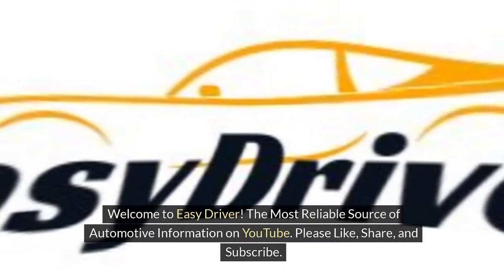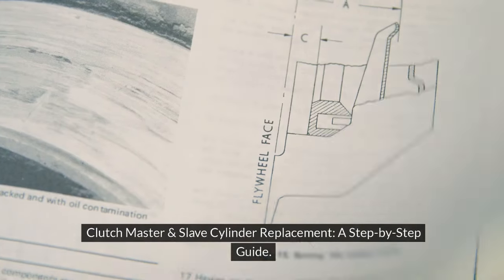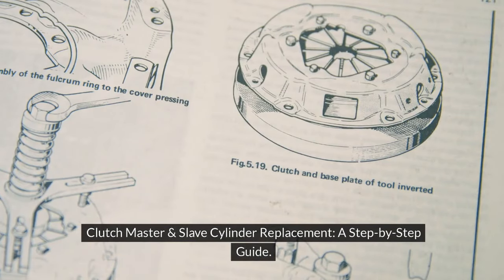Welcome to Easy Driver, the most reliable source of automotive information on YouTube. Please like, share, and subscribe. Clutch Master and Slave Cylinder Replacement: a step-by-step guide.